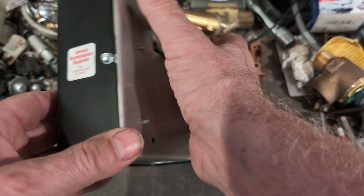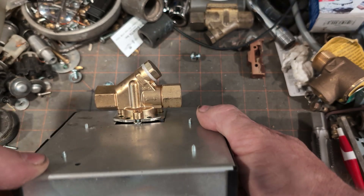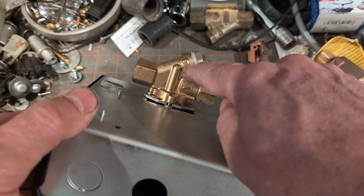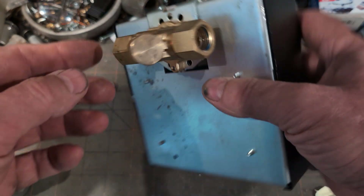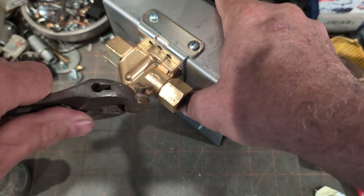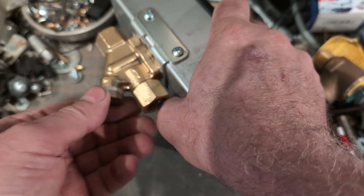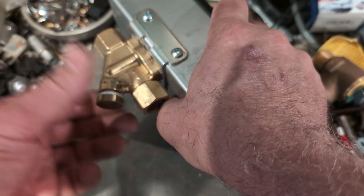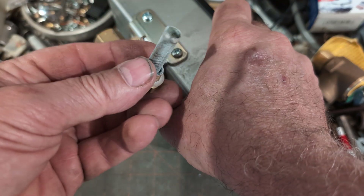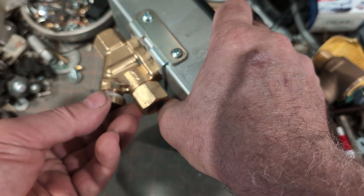We have an S45 of a later manufacturer — I think it's Robert Shaw — with a plastic gasket there, which makes it easy to remove. Pull out the strainer for inspection. Obviously you want to shut off the water prior to that. There is the screen and it looks clean — no debris. Go ahead and put that back.